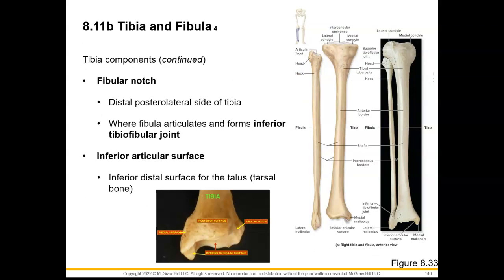For our fibular notch, the best view shows a little divot in this region, where the fibula will articulate in order to form the inferior tibio-fibular joint. And if we look at the inferior surface of the tibia, this is where we'll find the inferior articular surface, where we are going to articulate with the talus, which is a tarsal bone.